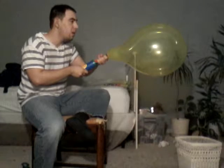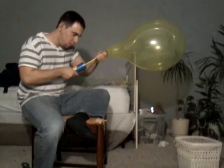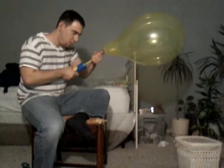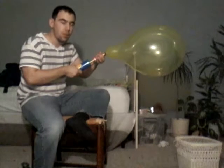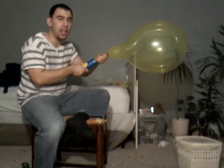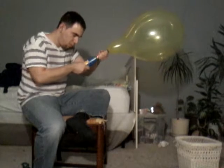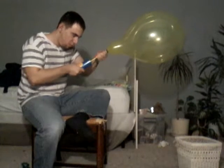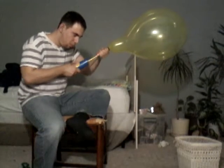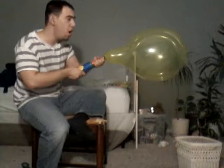What? Come on, pop. Man, this thing is over 20 inches. Woo-hoo. Whoa. That was awesome, it was huge.